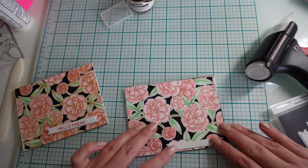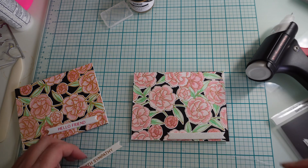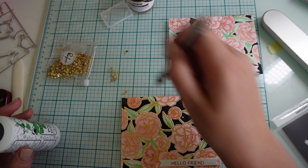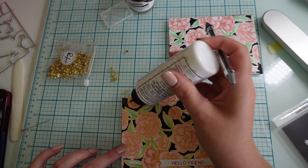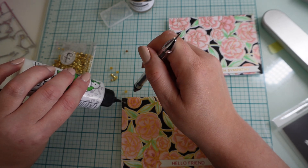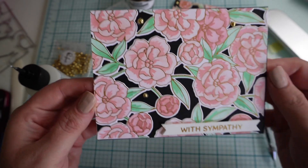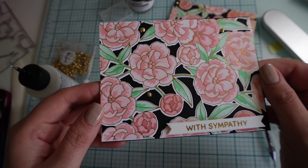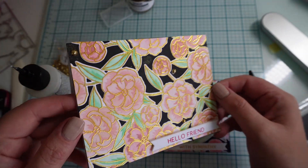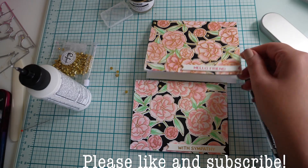It's only when I watch these videos back that I realise how much time I waste making sure the placement's correct and that it's straight and looks right. I could be a quick card maker if I didn't faff about so much, and of course I've got to pop on some gems or crystals to finish it. I'm using Pinkfresh gold pearls and I think I'll pop three on each card. And we're all done — the cards are finished! With Sympathy done with hot foil stamping is so elegant and smooth — I think that one's my favourite. Hello Friend done with double embossing is quite stunning with the thick gold lines but probably not my favourite. Be sure to comment which one you like the most. Thanks for watching — till next time.